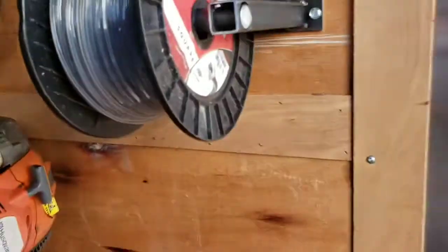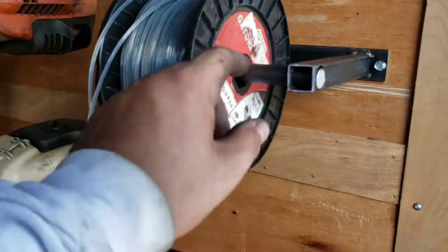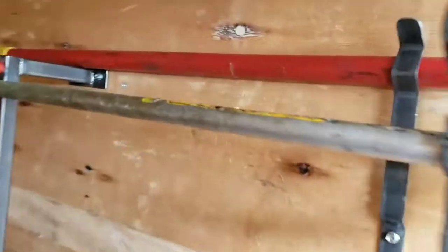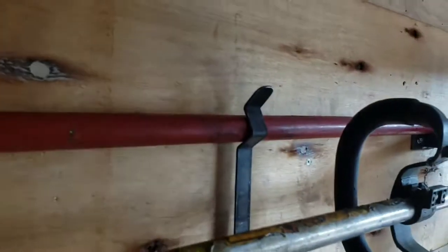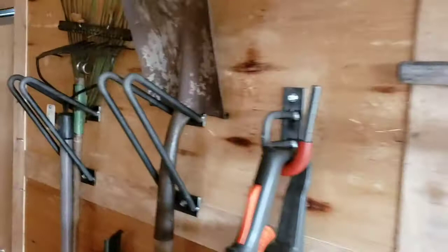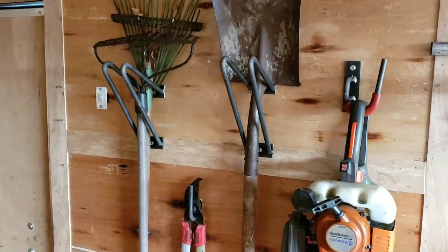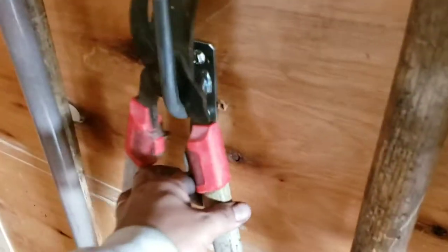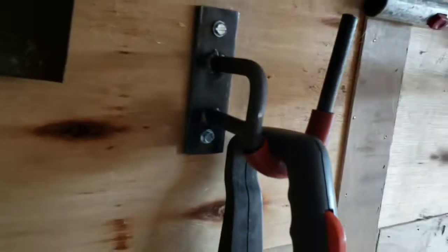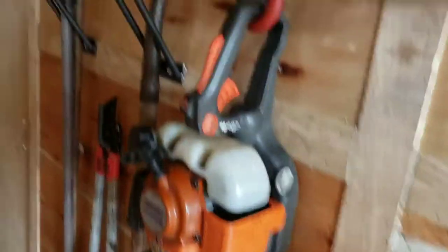I just grabbed some metal and threw some stuff together because I noticed he had that sitting in the back of his truck. Typically you'd put some springs in there to stop it from free spinning, but I just kind of threw that together. This is just a little tab that I screwed in to hold his pole saw handle up. These are the other things I decided to throw in — he can move this stuff around where he wants. I did those two handle racks and then this here for the clippers and another hook for the hedge clippers.